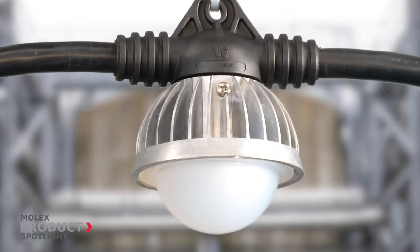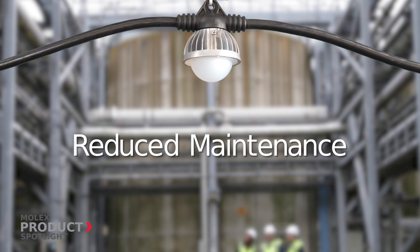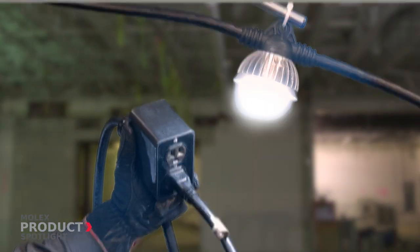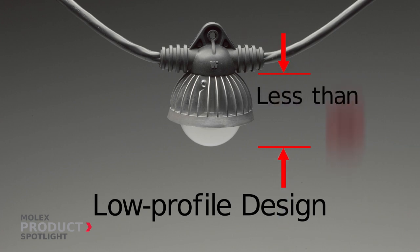Unlike standard temporary lights, Molex LED String Lights provide an integrated light solution with lamps, string, and guards. Installation is simple — just mount and plug in. The elimination of the guard or cage provides significant extra headroom.